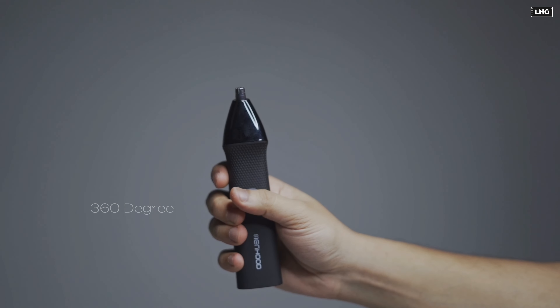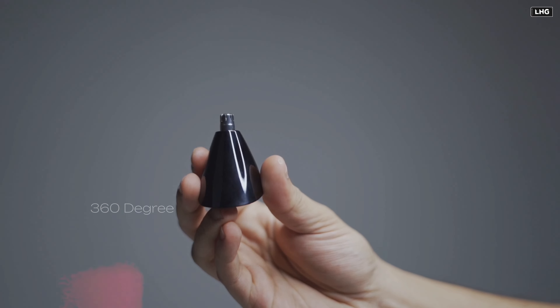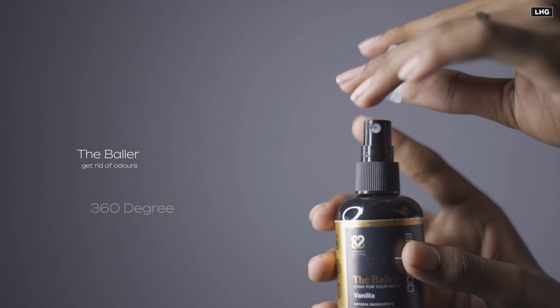This is a groin head, this is for the below belt area. This is a precision head. This is for nose and ear cleaning. This is a wide head for the chest area, hand and leg area.